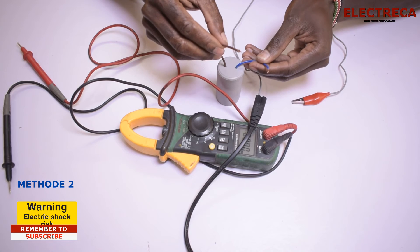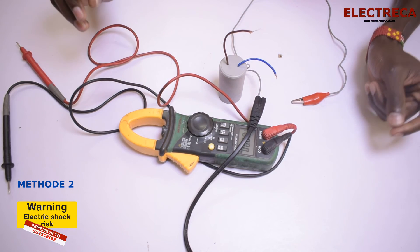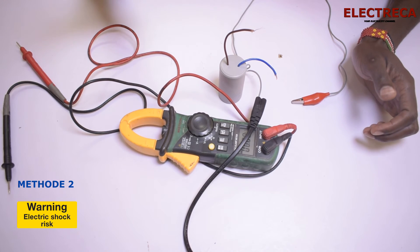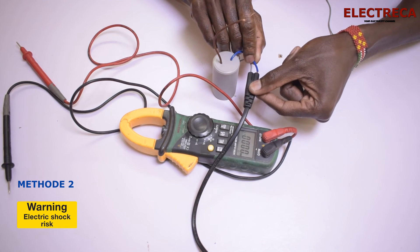Now let's discharge it and see. You heard the sound and you saw some sparks — that's basically how you test and know that your capacitor is really fine. Let's do that one more time.